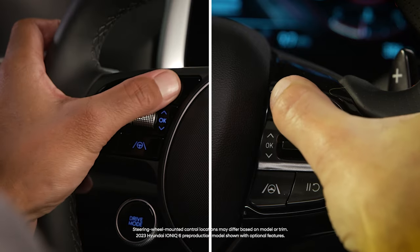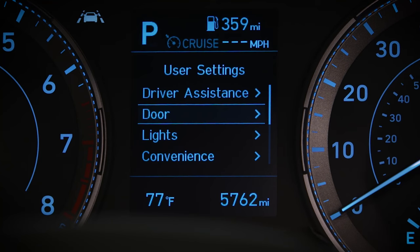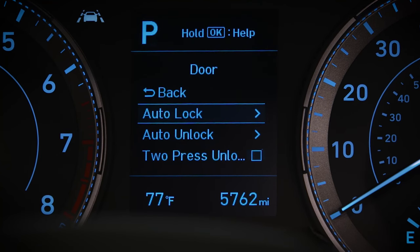For some models, go to the LCD display, then select User Settings, then select Door, and then select Two Press Unlock.